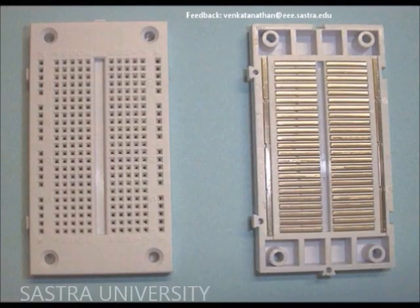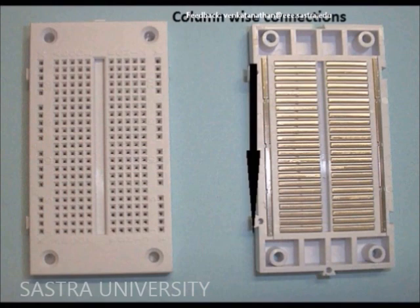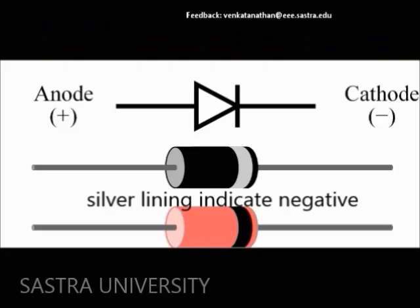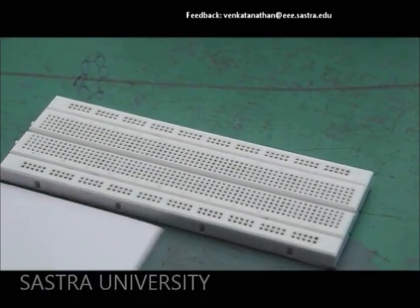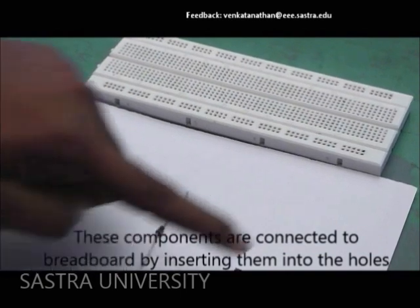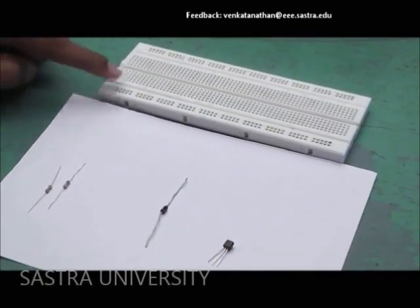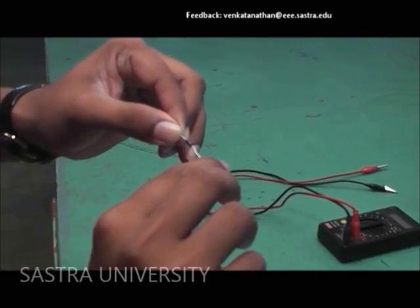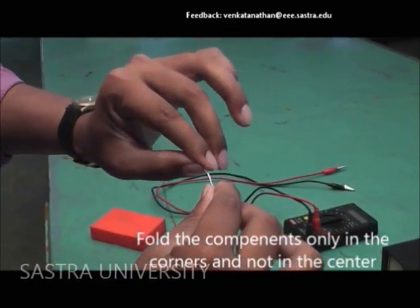Inside the breadboard, all the holes are interconnected as you see on the screen. For a diode, the silver-colored strip denotes the negative terminal. Connections are made by inserting the components into the holes, with input given at the top and bottom. The components should be folded only at the corners and not at the center.